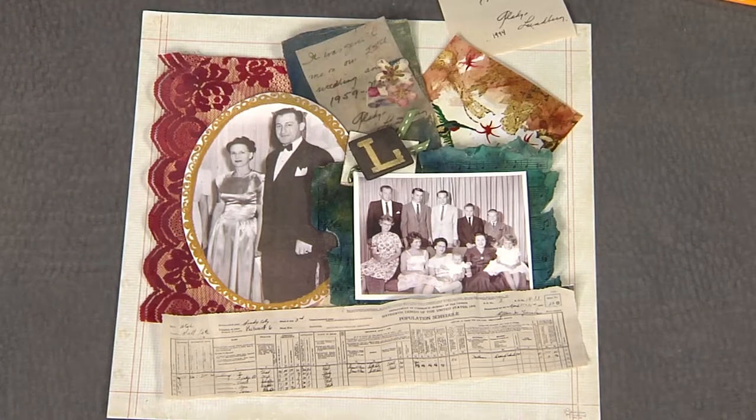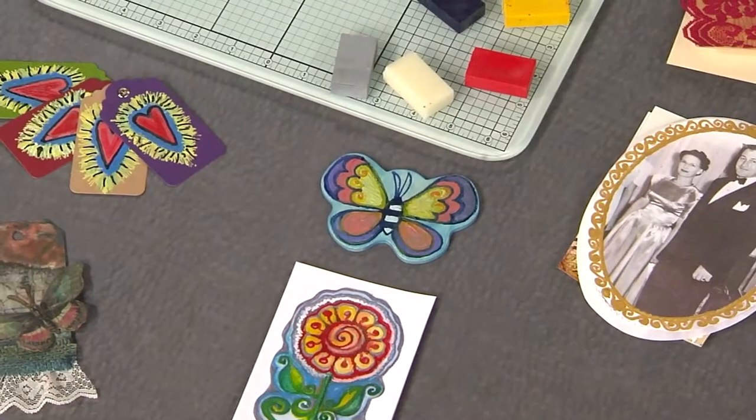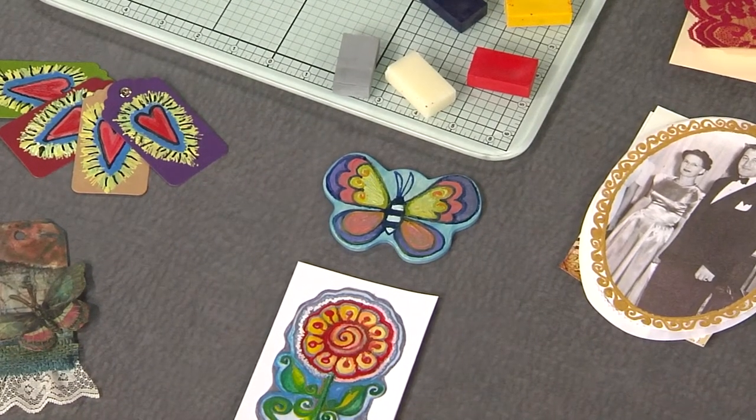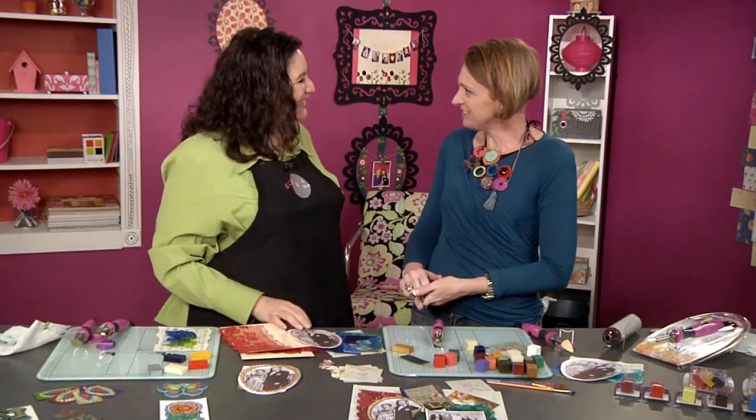Looking back at the finished layout, all these different encaustic elements look fantastic. You can work on lots of different substrates — like this small wood piece. Thank you, Paula — I feel super inspired knowing I could do this at home without a lot of equipment.